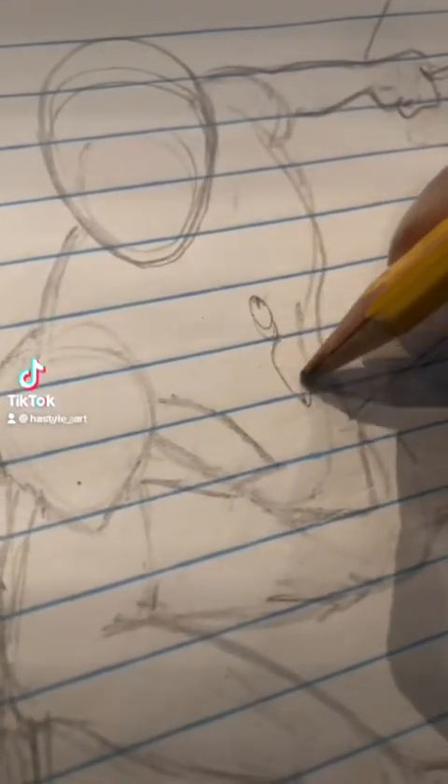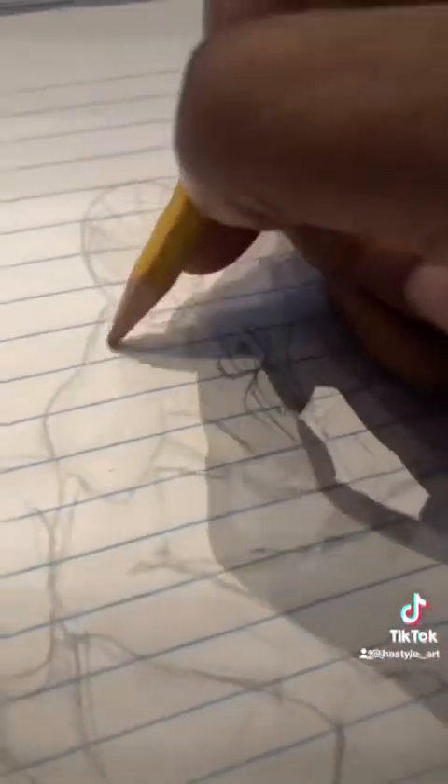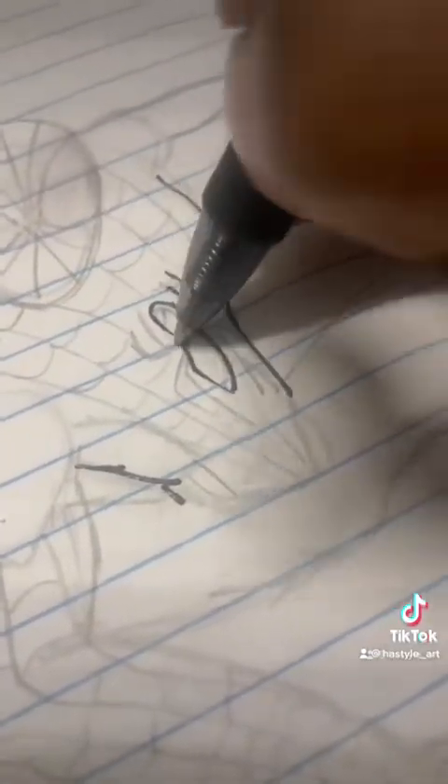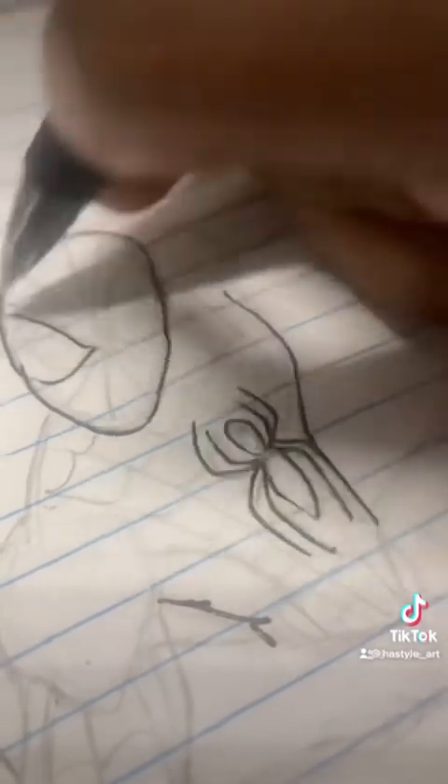Hey, what's going on? What I didn't get to explain last video is how I put together the process of my Spider-Man. I use pencil first to get all the lines correct as far as the webbing, the stance, the muscles, things like that. I do look on the internet too sometimes for different poses or different ideas and then I go from there. So that is the secret — that's my process.